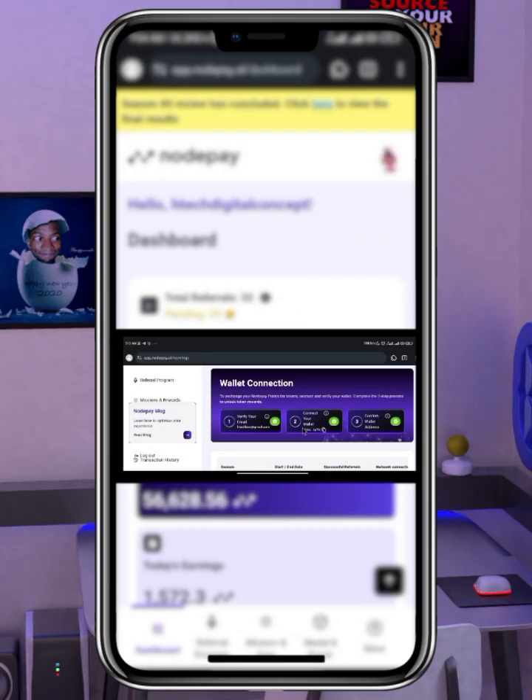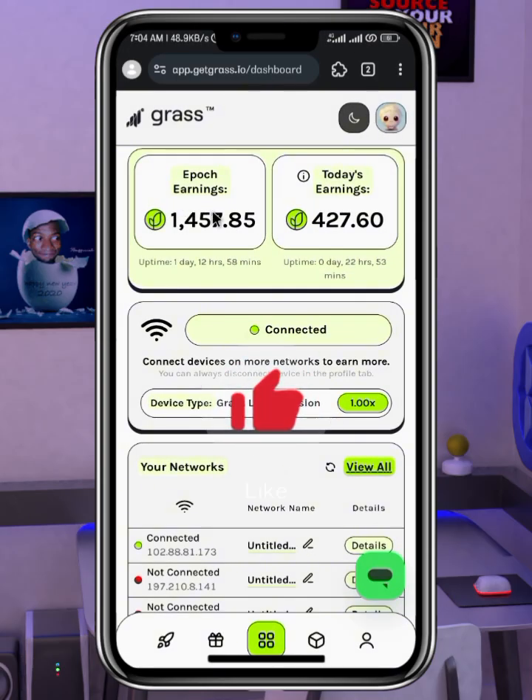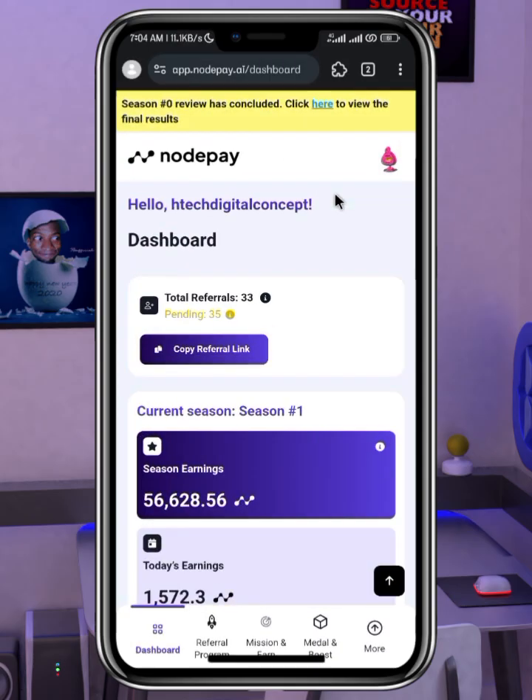NotePay is an airdrop project, just like the way we are farming Grass. We have farmed Grass Season 1 and currently we are still farming Grass Season 2, which might end anytime soon. You can get started by checking the link in the comment section or the description of this video, and I will be listing the airdrop projects which I'm currently farming as well.